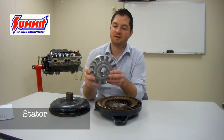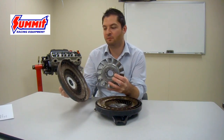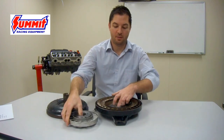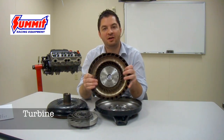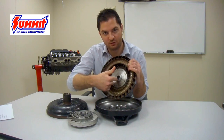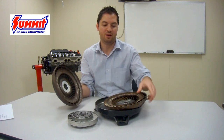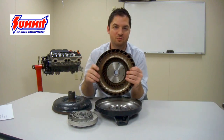The next component is the stator, which redirects fluid flow towards the impeller for a quicker reaction and better torque reaction in the torque converter. Following that is the turbine assembly. The turbine is the part inside the torque converter that actually transfers motion between the engine and the transmission. It engages with the input shaft via the spline shaft internally, catching the fluid motion created by the impeller and transferring that power and torque to the transmission assembly.